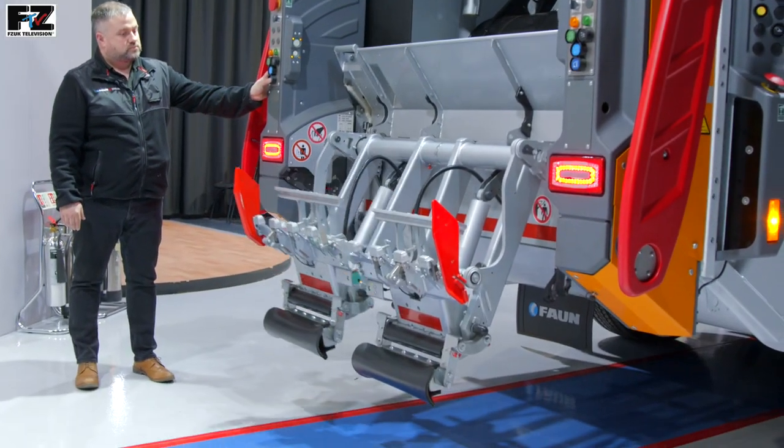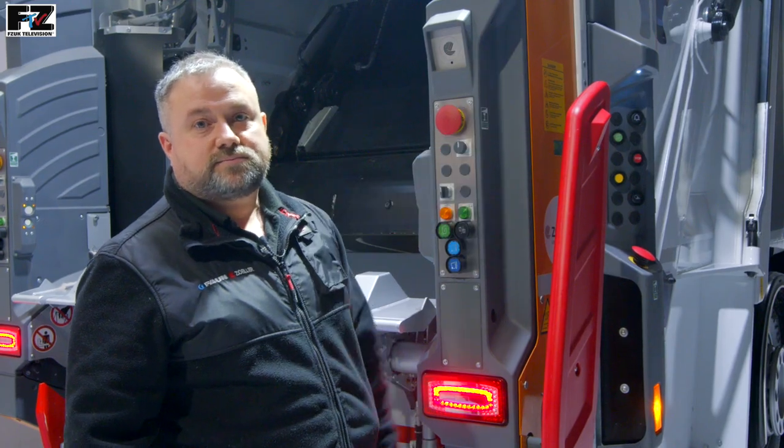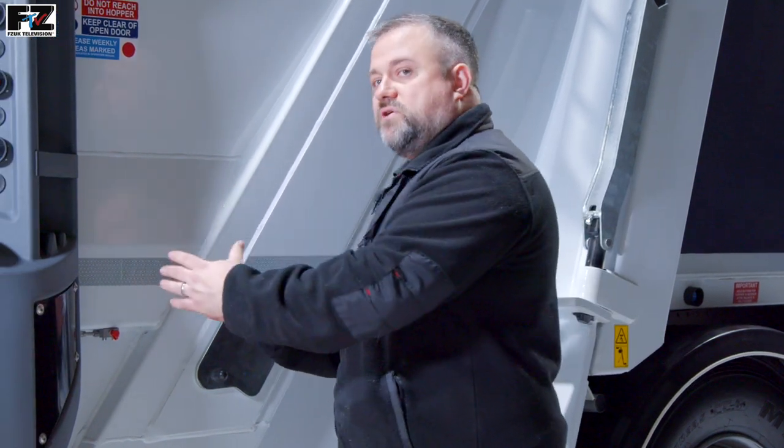All hoses and electrical connections are prepared to the EN5001 standards. To aid vehicle manoeuvrability, the tailgate can be ordered in an EVOPress version, which has an overhang reduction of 160mm.